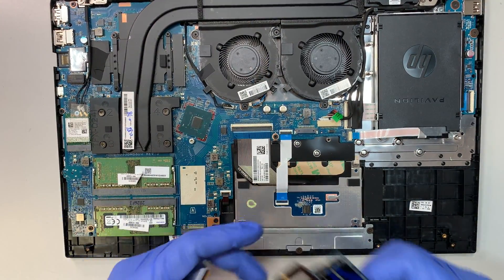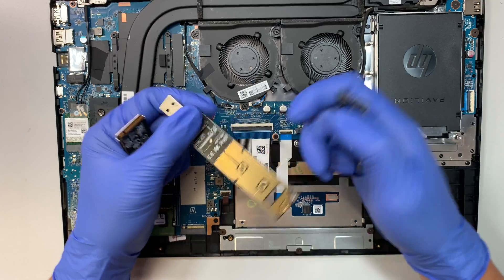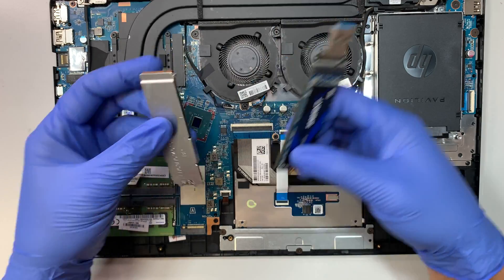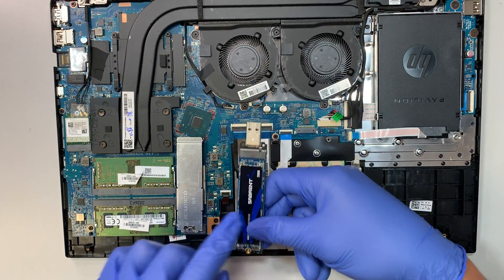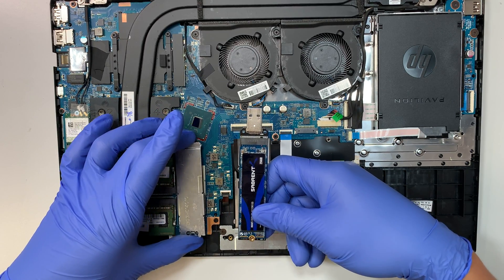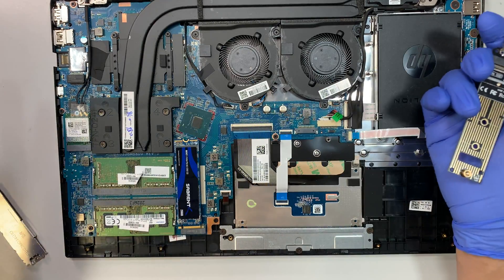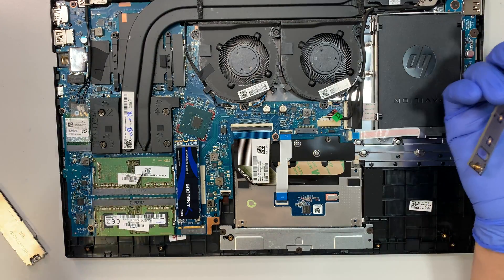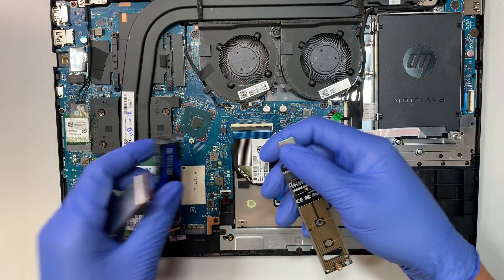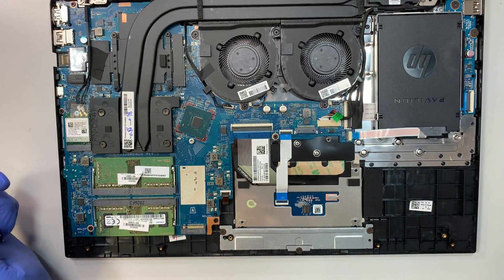I made a separate video on how to clone the M.2 over to a larger M.2. What you need is an M.2 USB adapter where you can install a larger M.2 drive and then clone the original M.2 over to it. Once the clone is completed, you can swap the drive in. Now you have Windows, all your games, data, and settings — everything stays the same. I'll have the link in the description.